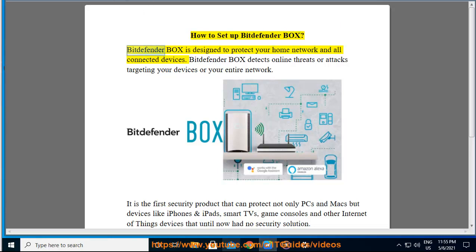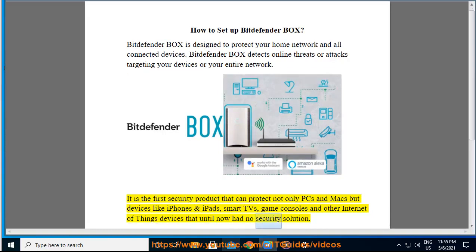How to set up Bitdefender Box. Bitdefender Box is designed to protect your home network and all connected devices. It detects online threats or attacks targeting your devices or your entire network. It is the first security product that can protect not only PCs and Macs but devices like iPhones and iPads, smart TVs, game consoles and other Internet of Things devices that until now had no security solution.